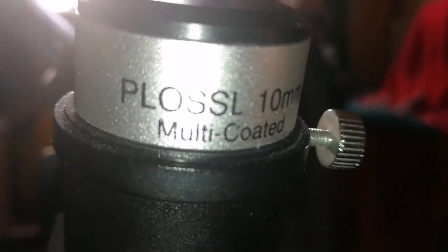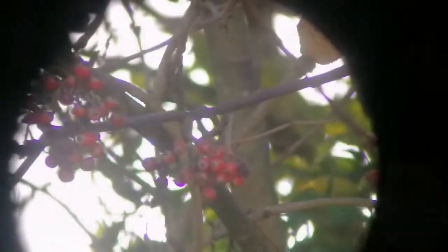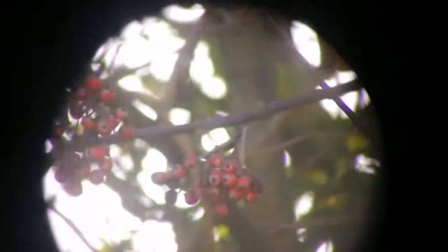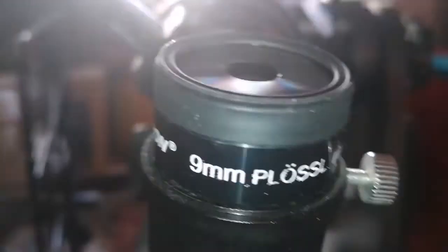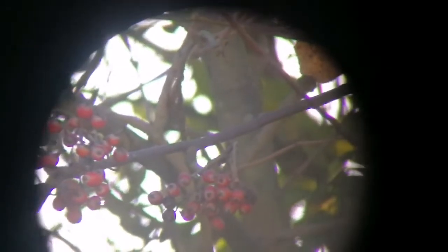Vixen clone Plossl 10mm multi-coated eyepiece. Let's see how it compares with the others. The image quality is actually surprisingly not bad. Of course, eyepieces can perform differently depending on the optical system and telescope you are using — in one telescope they may do really well, in others they will not. It is a 9mm Plossl eyepiece. Purple fringing is present. Image quality is similar to other Plossls.